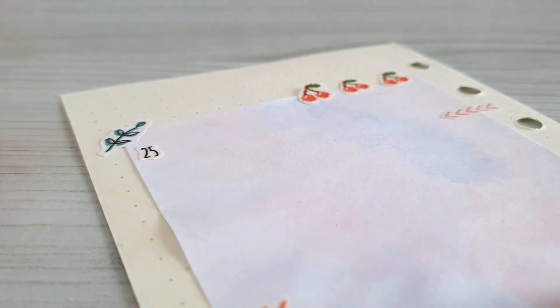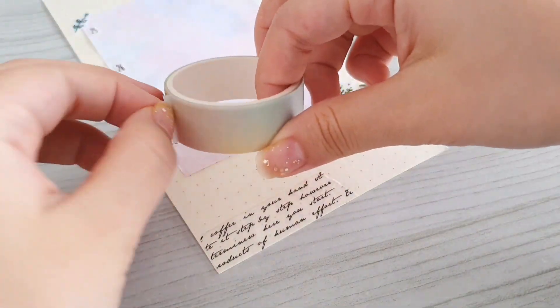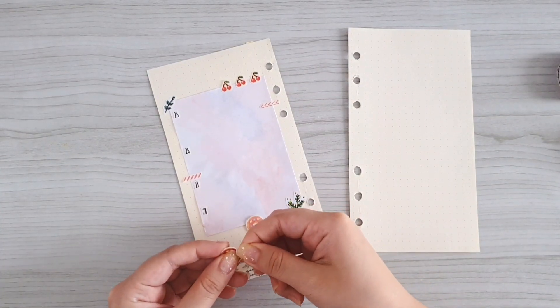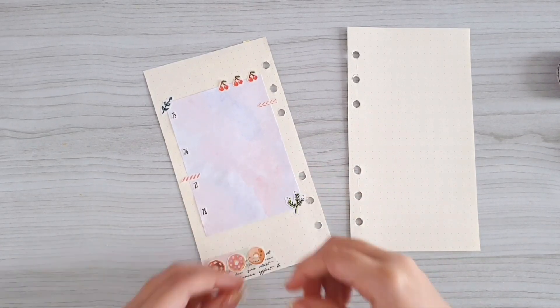For this week, instead of writing down the day of the week I'm actually going to put down the date only. I also use some washi tape to decorate the bottom part, which I'm going to stick some cutout stickers on again later. Here I have my donuts cutout stickers — I think they are the cutest design ever and we also made these in our last video.